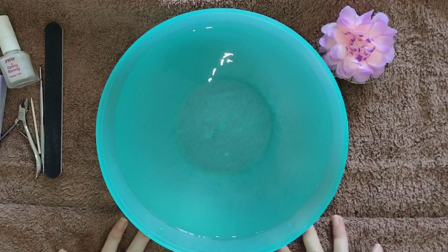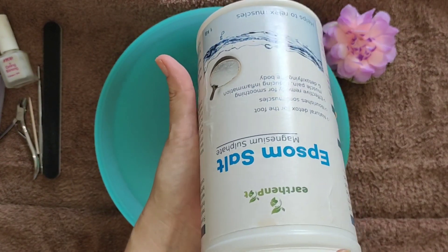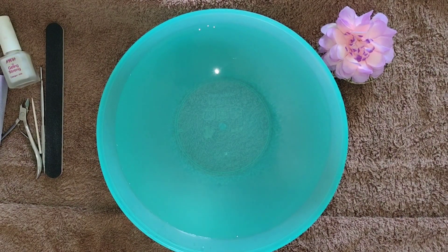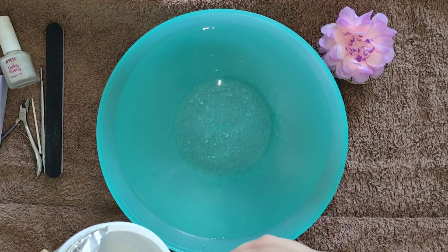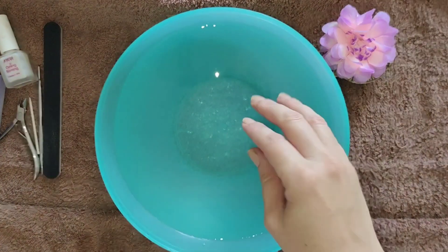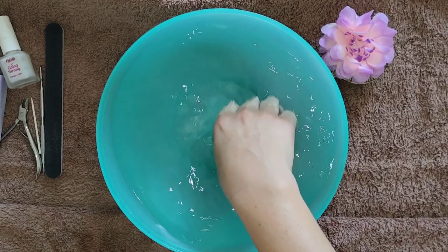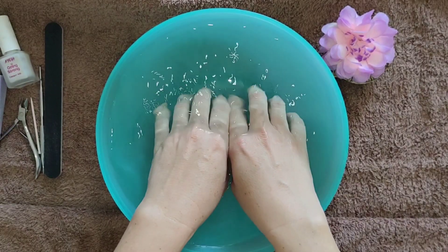Firstly, I'm just getting some nice warm water ready to soak my hands in. We've just recently moved, so my hands are quite sore from all the cleaning and carrying of things around. So I'm going to be using some Epsom salt in the water — about one to two teaspoons — just to help nourish and dissolve it in the warm water.